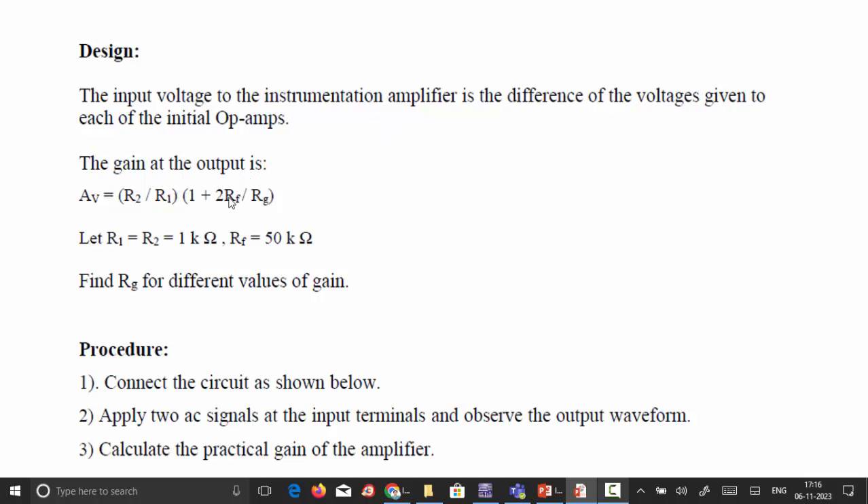For the three op-amp configuration, the voltage gain is given by the equation: (R2/R1) × (1 + 2RF/RG), where RG is the variable resistance. We are designing with R1 and R2 of 1 kilo-ohm and RF of 50 kilo-ohms. The RG value is varied for different gain values. We can use a potentiometer or variable resistor for RG. Connect the circuit as per the diagram, apply two AC signals at the input terminals, observe the output waveform, and calculate the practical gain.